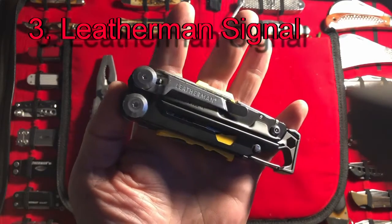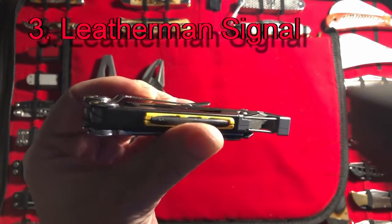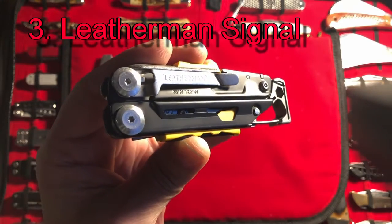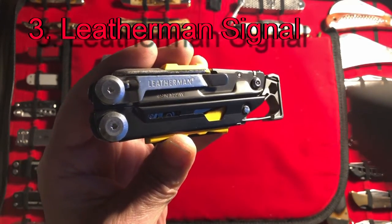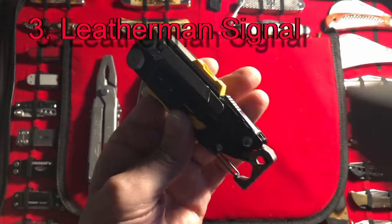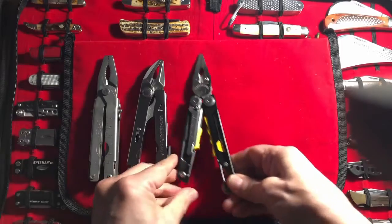Number three is the Leatherman Signal. The Leatherman Signal comes in at number three for a couple of reasons. Number one, it's unique and different — it offers some different things: sharpening, ferro rod, whistle. If you go to my hiking videos, you'll see that I spend a lot of time in the woods, hiking up a mountain or doing that bushcrafting I was talking about. I carry this in a pouch — the Maxpedition pouch — and it's very handy if you're in the woods. I don't need to carry anything else with me if I go on a hike; I feel satisfied with this. It also has replaceable cutters, which is kind of handy.